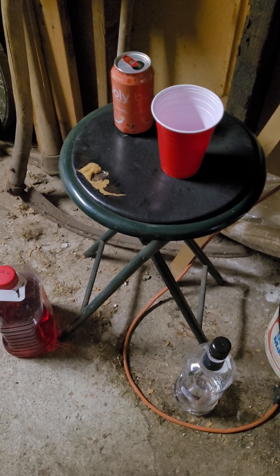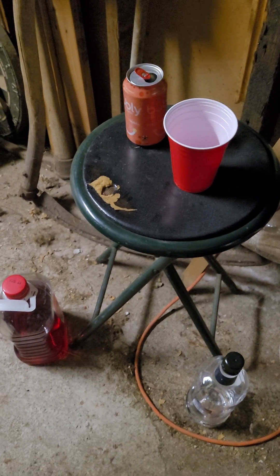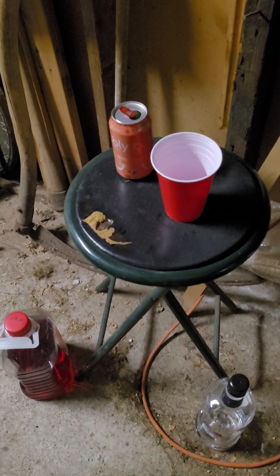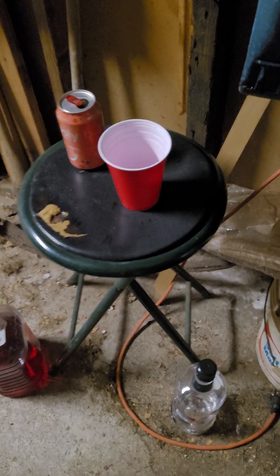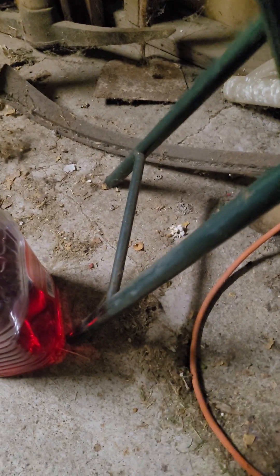Okay folks, I've been experimenting again. I have a new drink, and I think this is the best drink I've ever made or thought of. My first ingredient is...